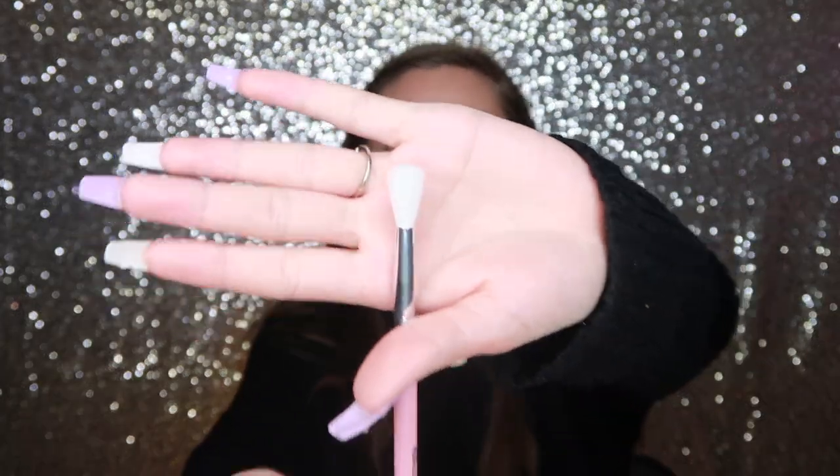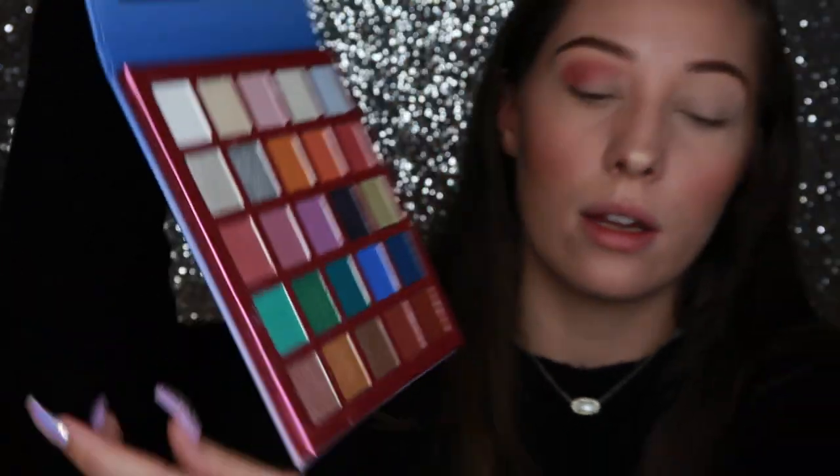The eyeshadow primer has the consistency of the Urban Decay Primer Potion original — it feels exactly the same. So far I'm really liking it, even before putting shadows on. I'm going in with brush E-127, which is the biggest, tallest fluffy brush they have. I'm going in with this color — wow, that's actually really pigmented. Miss A, there are definitely hidden hits and misses with this brand.